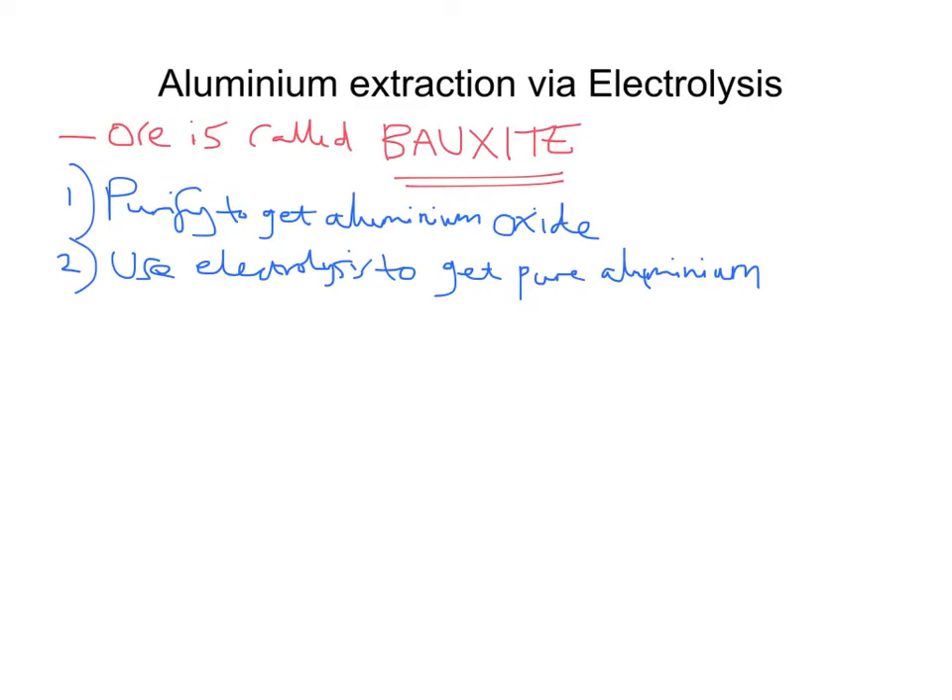The aluminium oxide must be melted so that electricity can pass through it — we need to get it molten. Aluminium oxide has a very high melting point, just over 2000 degrees Celsius, so it's very expensive to actually melt it. Instead, we dissolve it in something called molten cryolite, which is an aluminium compound with a lower melting point. The use of cryolite reduces some of the energy costs involved in extracting aluminium.